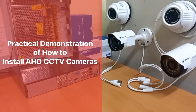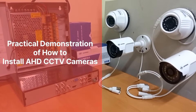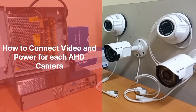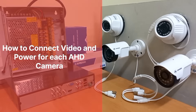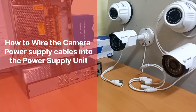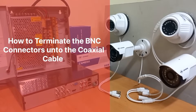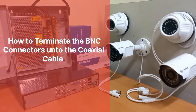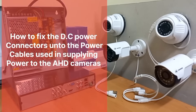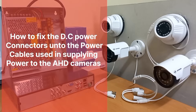This video is a practical demonstration of how to install AHD CCTV cameras. We'll be looking at how to connect both video and power for each AHD camera. We'll also be looking at how to wire the power supply cables from the cameras into the power supply unit. At the tail end of this video, there is a short guide on how to place the BNC connectors onto the coaxial cables and how to fix the DC power connectors onto the power cables used to supply power to the AHD cameras.